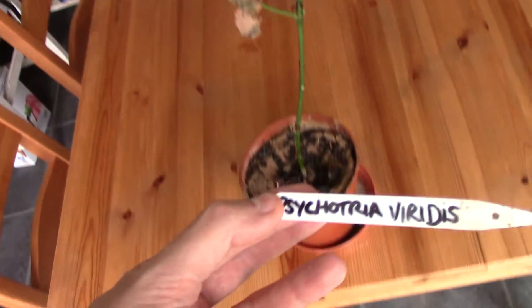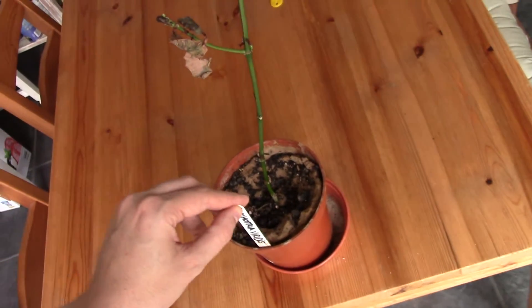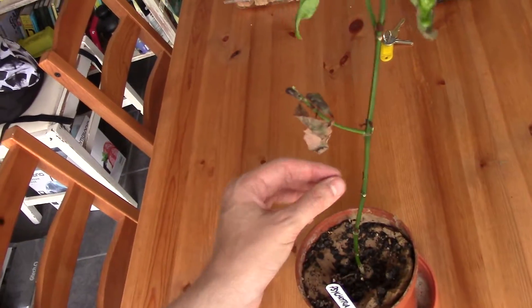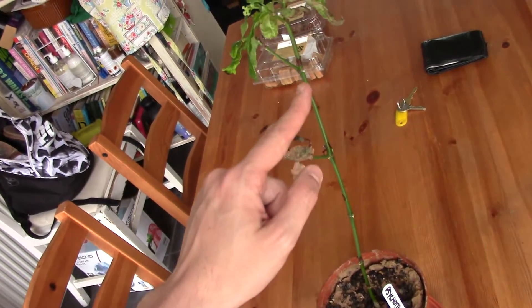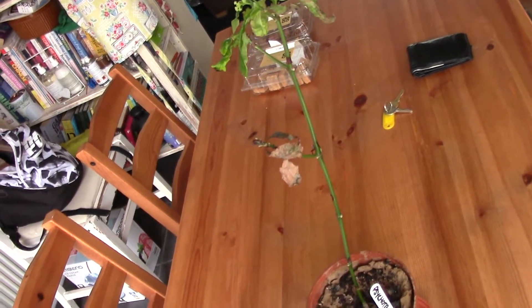Here's the Psychotria viridis, also known as Chacruna. I apologize for the state of this plant — it really needs repotting. I thought I'd killed it over the winter; all the leaves dropped off. See how it's just a bare stem — the leaves all dropped off and I thought I'd killed it.